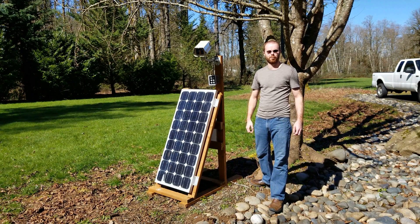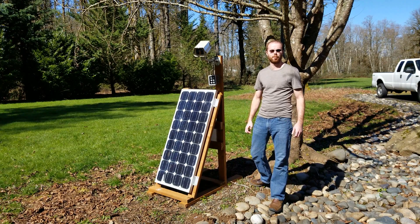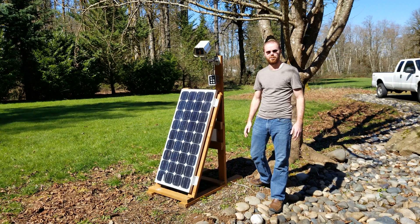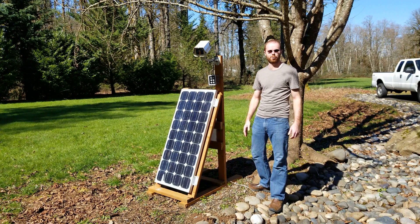Hello everyone, it's Eric from freelearner.how and this is a follow-up video to the fixing broken solar panel glass video that I posted about a little over five months ago. It is middle of March now which means winter is almost over and spring is rapidly approaching.